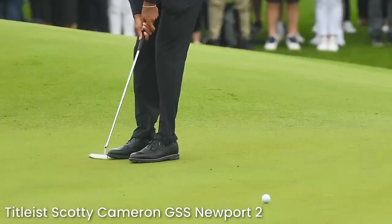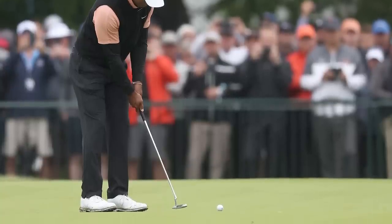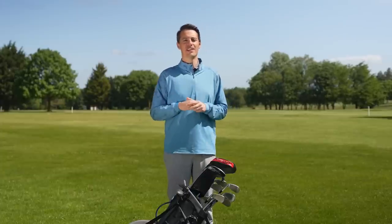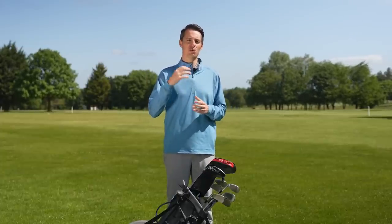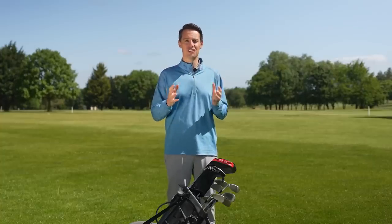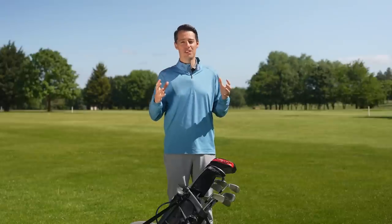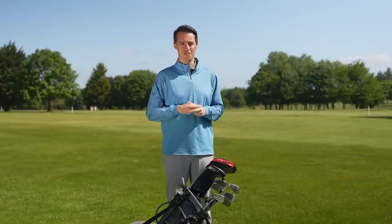Tiger's putter hasn't changed for a while — it's the Scotty Cameron GSS Newport 2, the putter he used to win the majority of his major championships. It has a classic anser-style shape, a single dot on top for alignment, and a notable wear mark on the face from years of use. It features a blacked-out Ping PP58 grip — a very traditional compact pistol grip. A backup Scotty Cameron recently sold at auction for hundreds of thousands of dollars, so this one is worth even more.